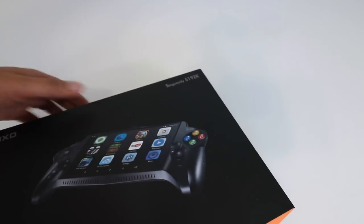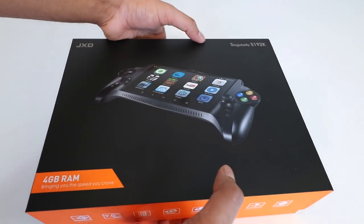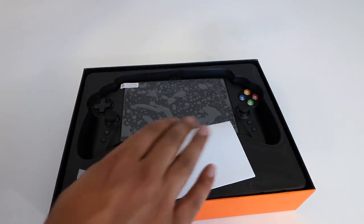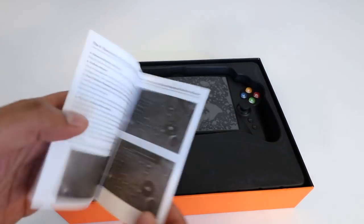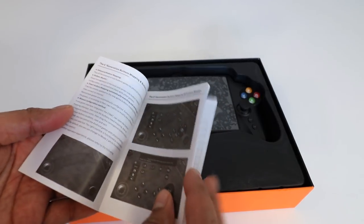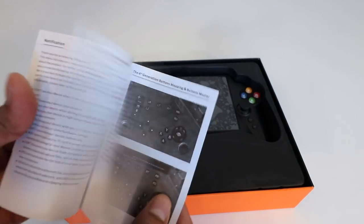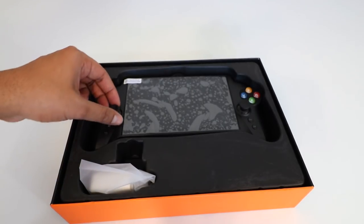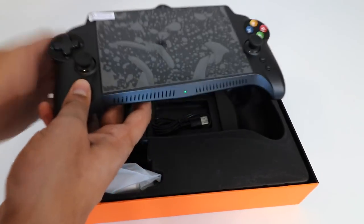Let's go ahead and slide this open and see what this is all about. On the top here we have an instruction manual — a quick start guide explaining how to set it up. It's actually quite straightforward: just boot it up, download games, and start playing. Let's go ahead and take this thing out.